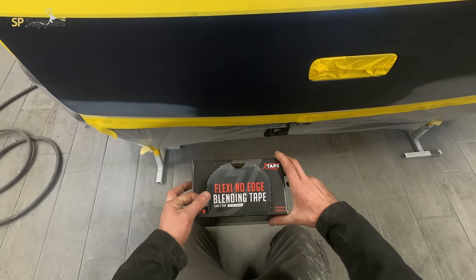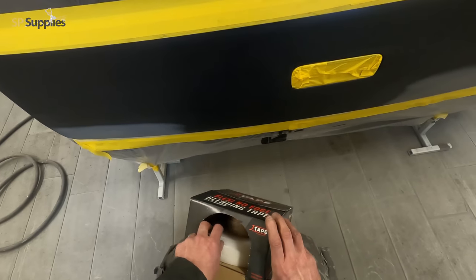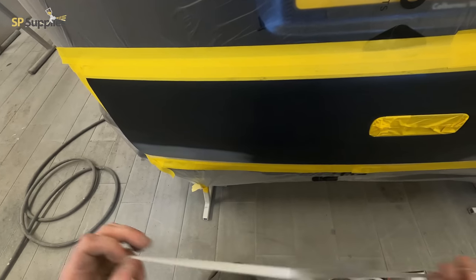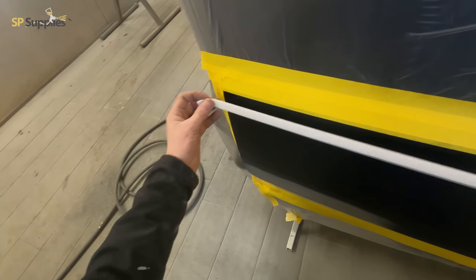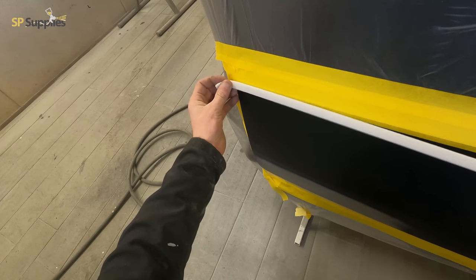Hi guys, so in today's video we're going to be taking a look at the smart repair on the rear of this VW Transporter van. It's had a little bit of rust on those two patches where you can see the primer, and we're just going to do a little bit of a blowing along this swage line.